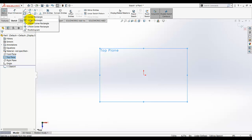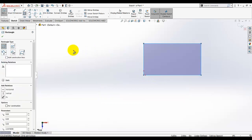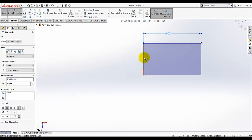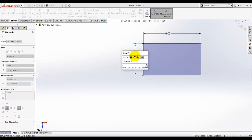Select the corner rectangle tool, select this region, and draw a corner rectangle. Then give the dimension to this rectangle — the width is 8 and its height is given as 3.5.